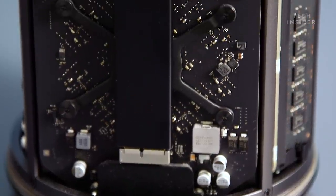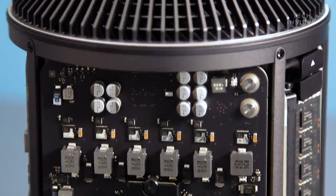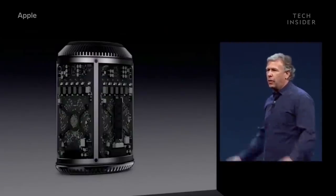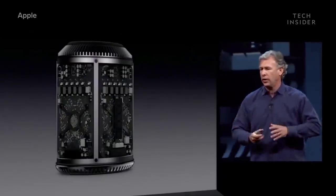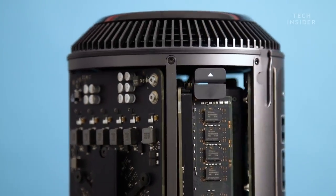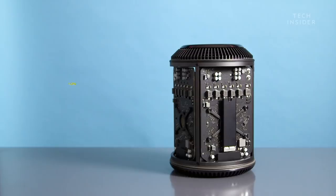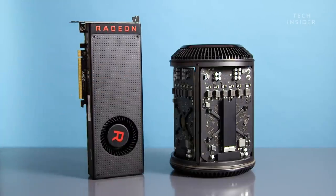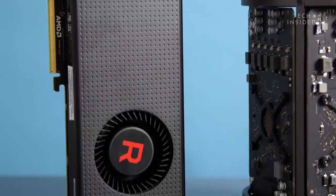Not only did Apple not upgrade the trash can over the years, it also didn't think about future thermal limitations in its design. The processor, graphics, and memory storage are all built around a unified thermal core. The thermal design was really cool, but it didn't have a lot of flexibility for adding more heat. Heat needed to be evenly distributed around the whole sides of the computer, meaning you could only have one CPU and two GPUs — it didn't account for modern advancements where one big GPU generates a ton of heat.